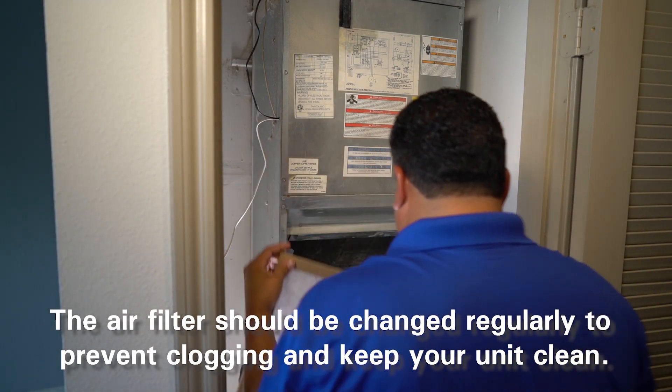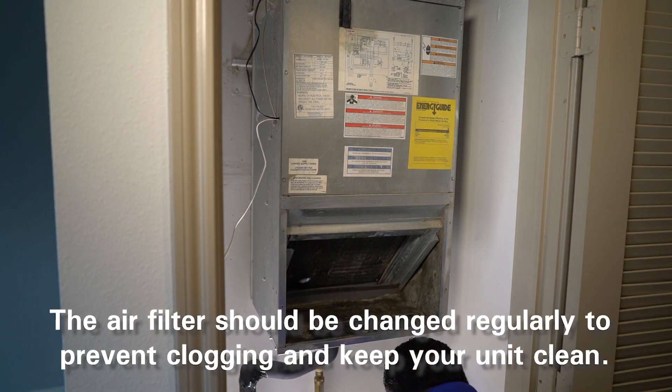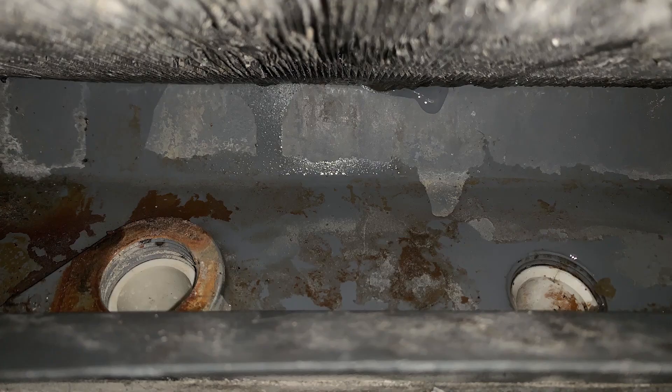Remove the filter for the air conditioner. Look in the drip pan — you'll see two drain holes. The main drain is flush with the drip pan, while the secondary drain is raised. You will be connecting your plumbing to the raised secondary drain.